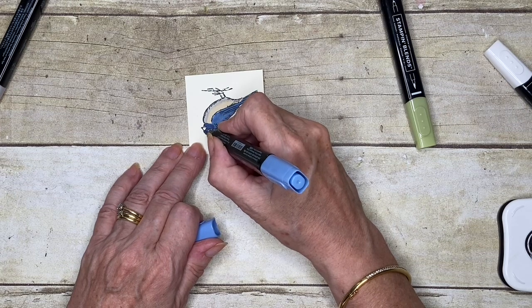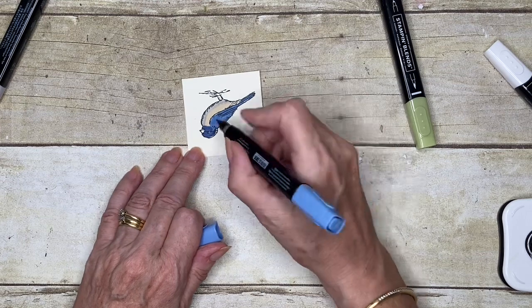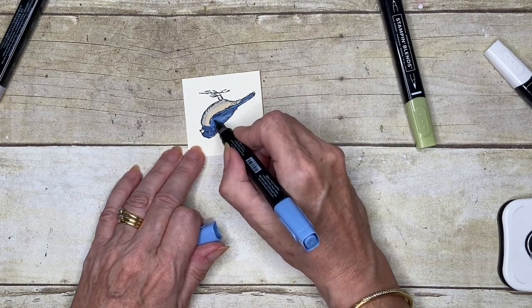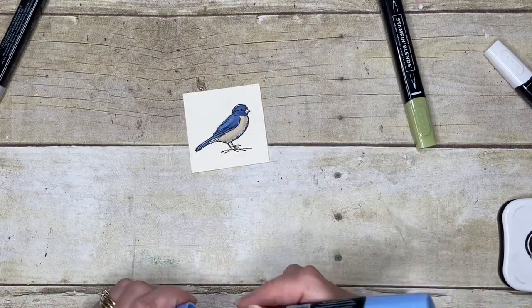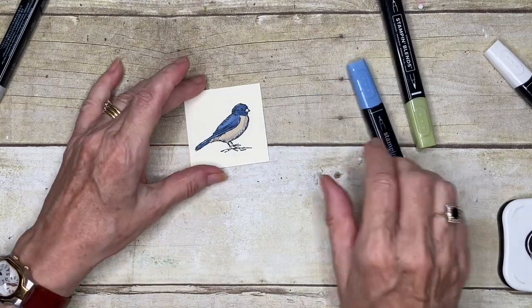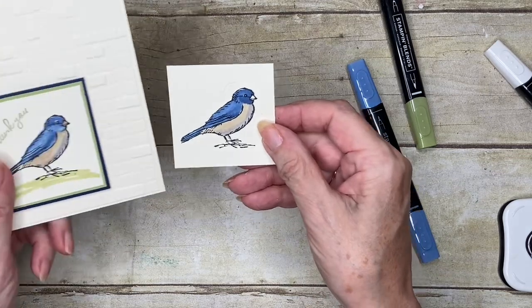If you look below this video, you'll see a link to my blog. On my blog I've put more details, and there will also be links there to the other videos that I have done.